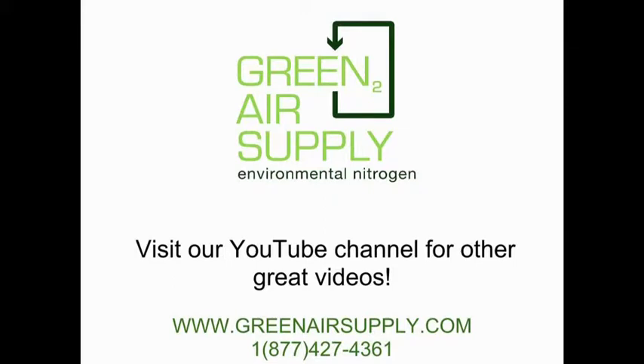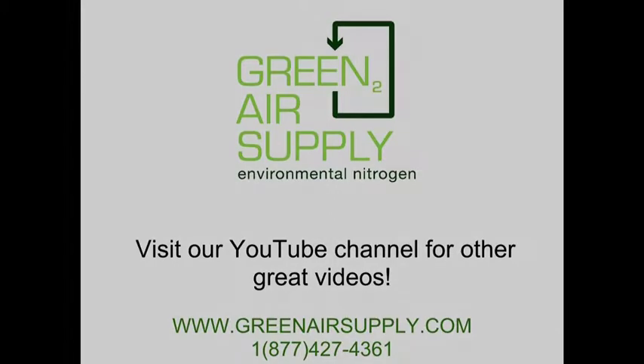Please check out our YouTube channel for other great videos. Thanks for watching!